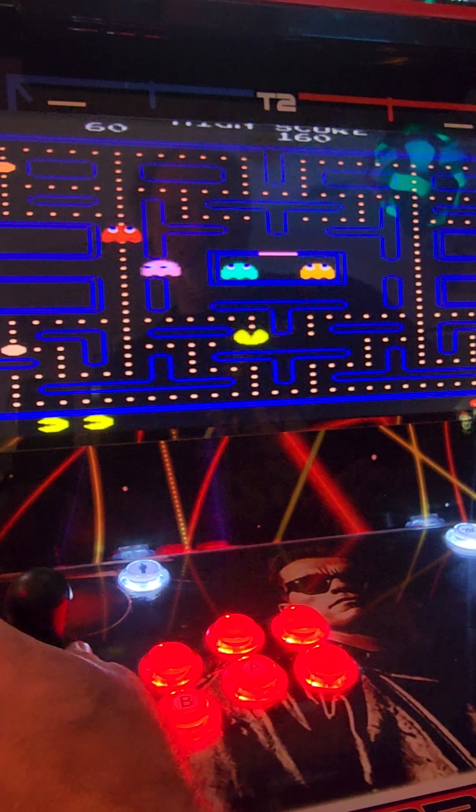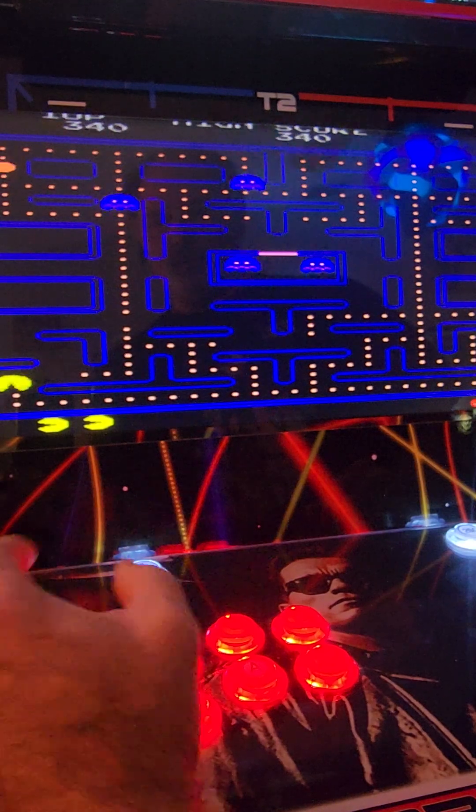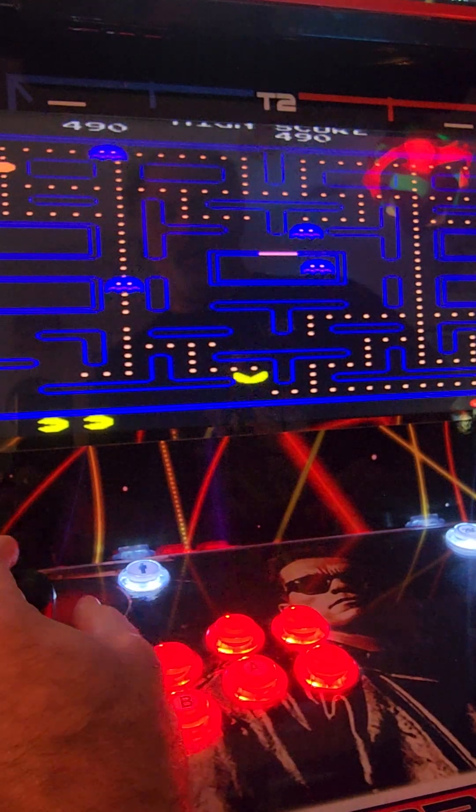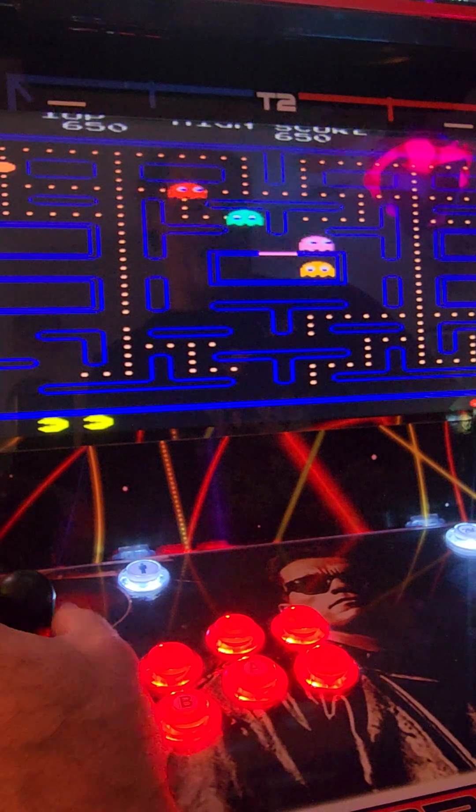Left, right, up, and down. And that is how to reset your controls for Pac-Man in MAME running on Batasera 37.